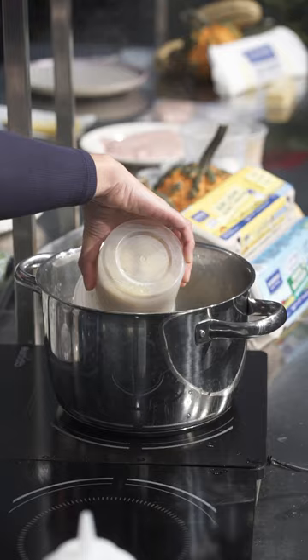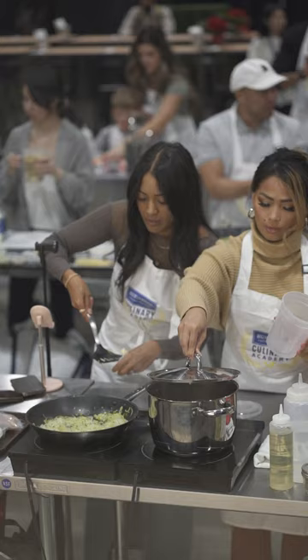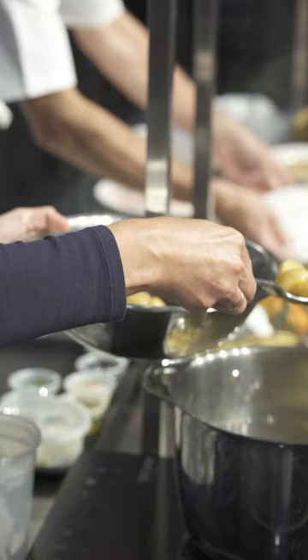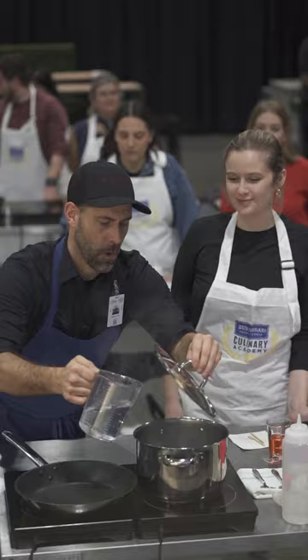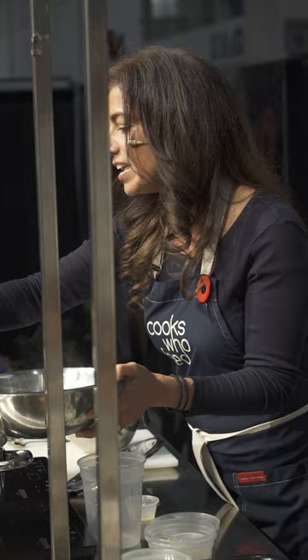We're going to start making our potato salad. You have your potatoes here — just toss them into the water. They're already pre-cooked, so we just want to heat them up for a few minutes. Two key things for making perfect potatoes: one is salting your water just like you would do with pasta, and the other is putting your potatoes in when the water is cold. The reason behind that is you want an even cook through your potatoes.